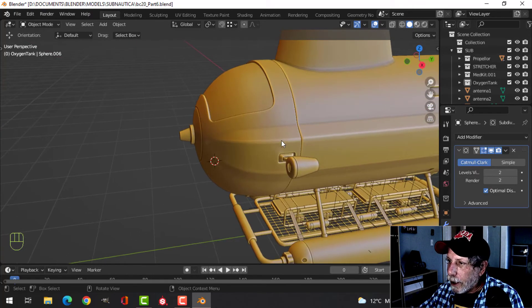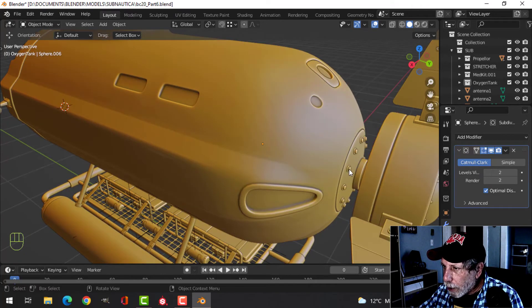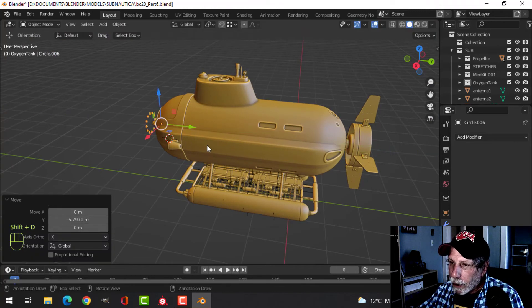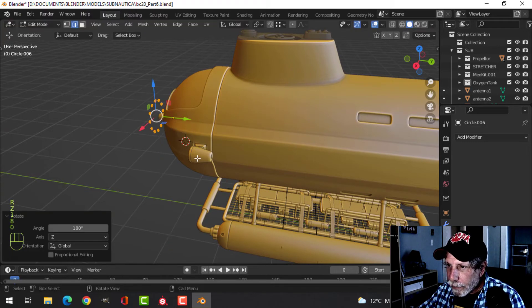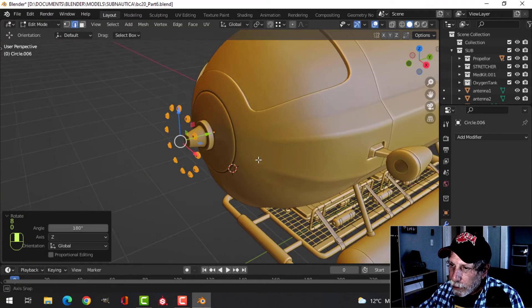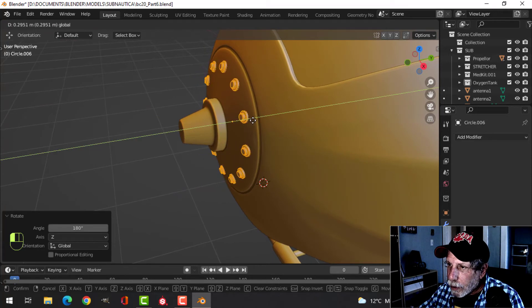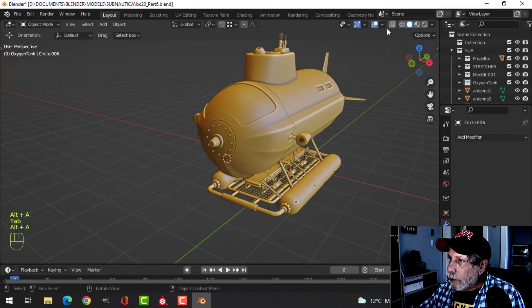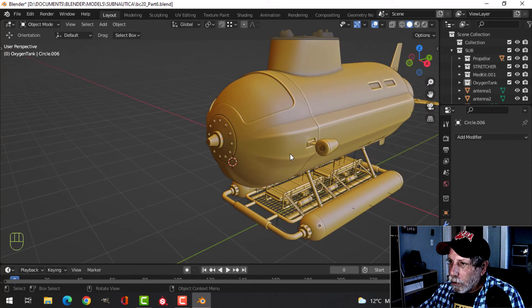The other thing I wanted to do was take these bolts at the back, copy those and bring them to the front. Go into edit mode, rotate Z 180, and put them on the front — I just thought that would add a little bit of extra nice detail on this thing. Let's make sure everybody is facing the right way — yeah, looks good so far.